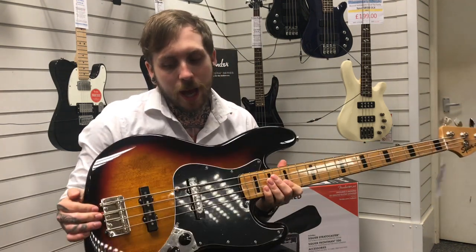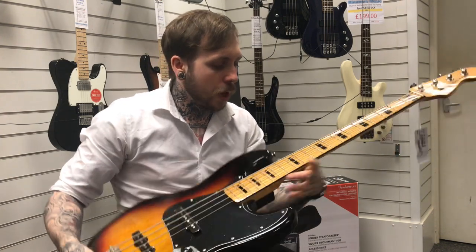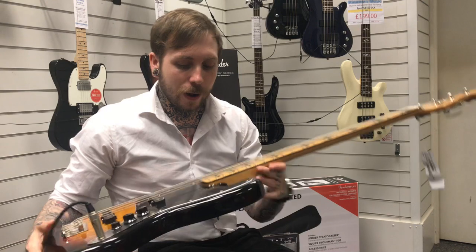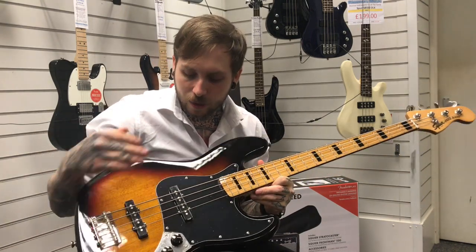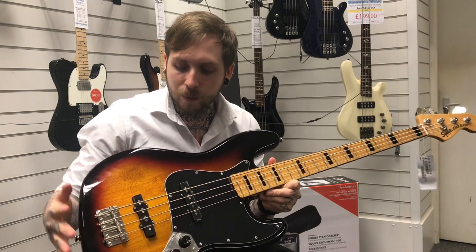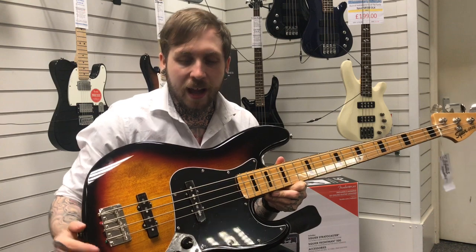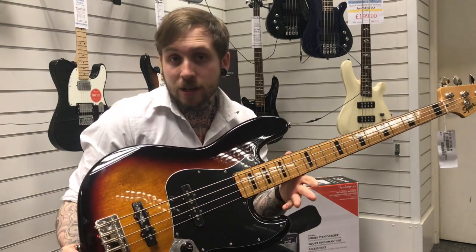I'll walk you through a few of the features. So it's got a soft maple body, it's got a maple neck, it's got a maple fretboard and the pickups are Fender designed Alnico. So they're era accurate, but not to the point where they're exactly from the 70s — it's more like you get the vibe of it with a mixture of a pristine modern sound, which you'll hear in the video.